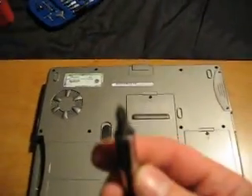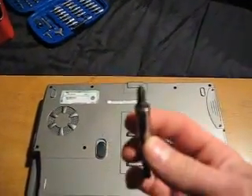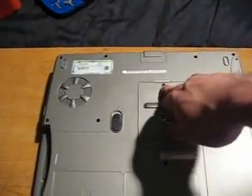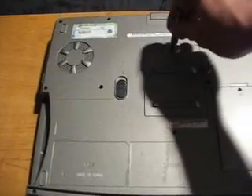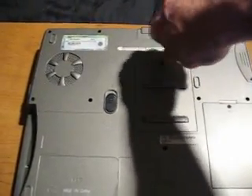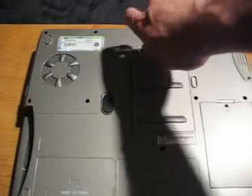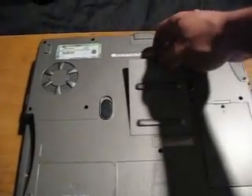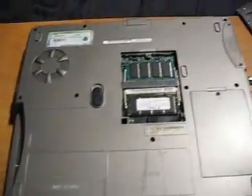Now you're going to grab your Phillips head screwdriver. You can't really see that, but you know what Phillips head is. Take out that screw. Note, this screw doesn't come all the way out. Kind of loosen it until it clicks. There, clicked. The door just lifts up. Set that aside.